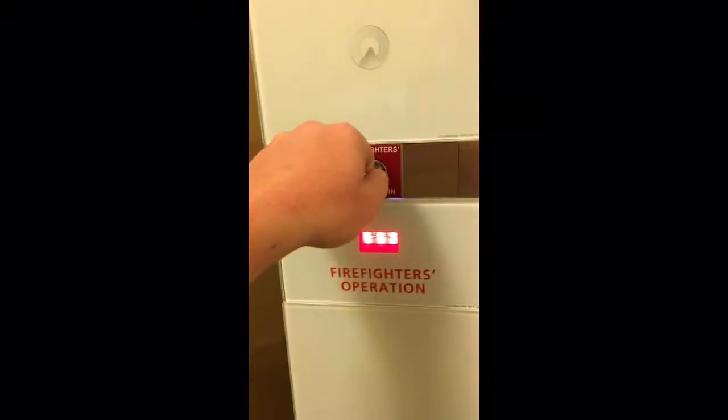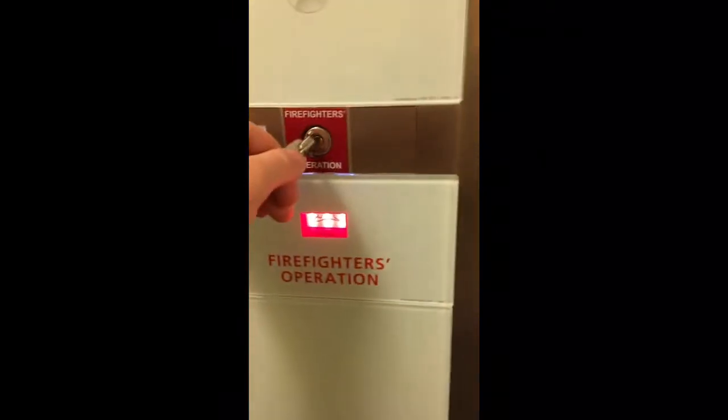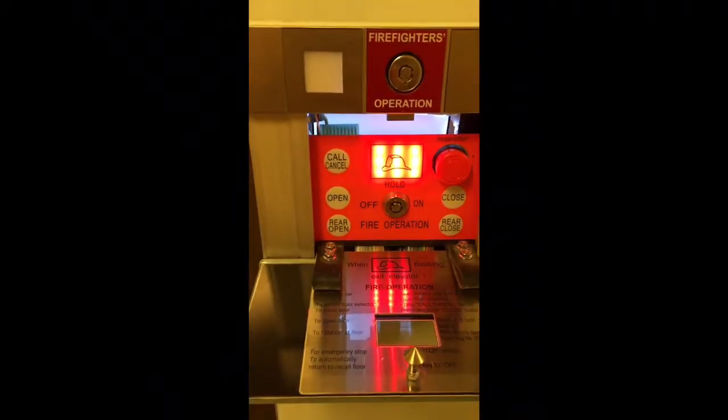You'll go in and now you'll see the firefighter operations panel is illuminated. I'm going to try to get it open here — it's going to be kind of hard to get with one hand — and check the camera on it. Now as you get in there you can see all the buttons.